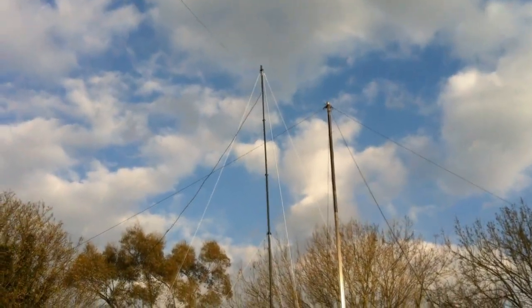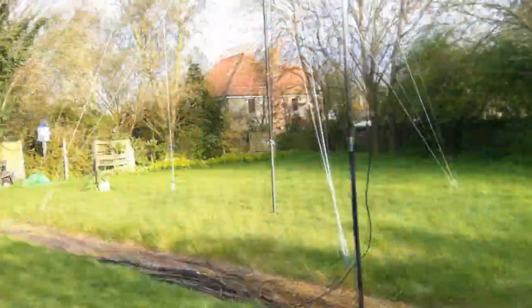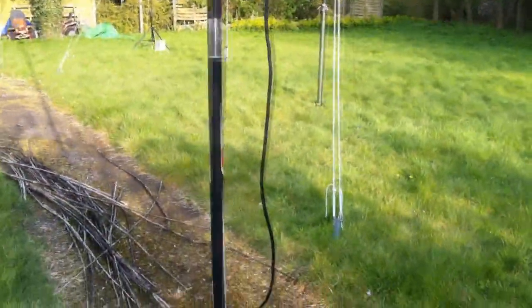Good afternoon YouTubers, it's been a considerably long time since my last video. I'm doing a bit of an experiment today, something you might find entertaining. I've never seen one before, so I thought I'd build one. But on the way there, I'll show you the antenna farm as it is now.